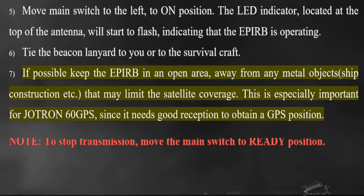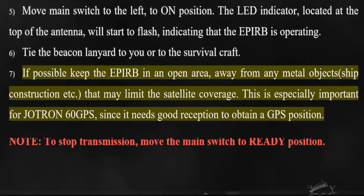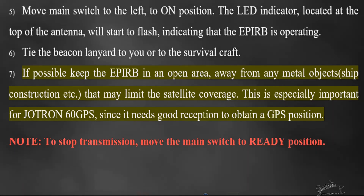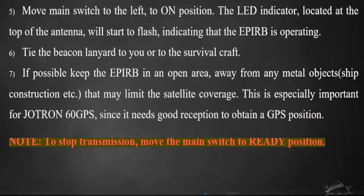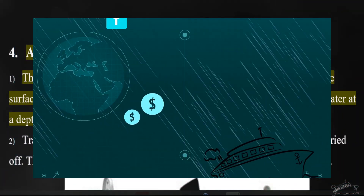If possible, keep the EPERB in an open area away from any metal objects, ship construction, etc., that may limit satellite coverage. This is especially important for the JITRON 60 GPS, since it needs good reception to obtain a GPS position. Note: to stop transmission, move the main switch to the ready position.